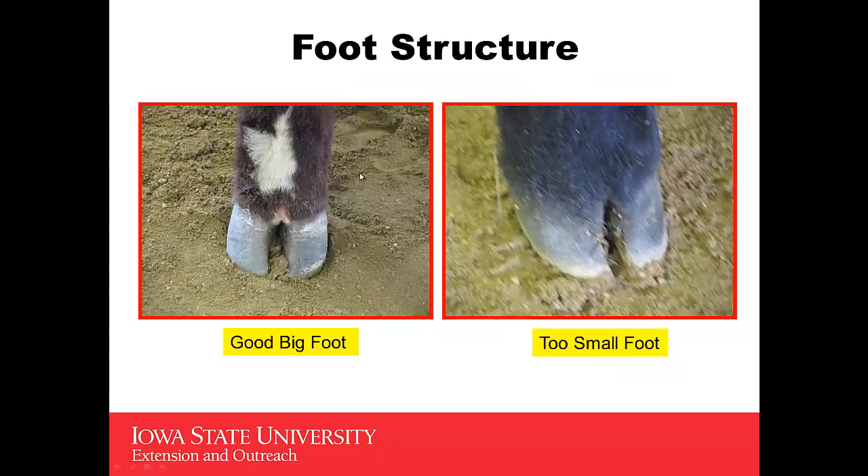Foot structure is extremely important on heifers. Contrast these two examples: we have a good big foot on the left side that can support a lot of weight and structure on this heifer. Contrast that with the one on the right — this is a foot that is too small. This will usually be characterized by a heifer that may be toe-out and splay-footed when you look at her.